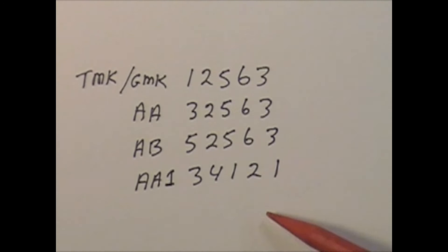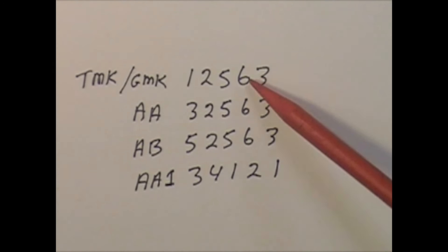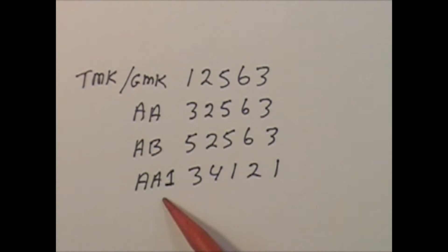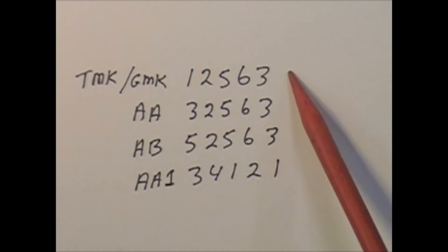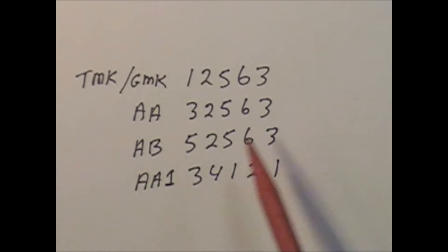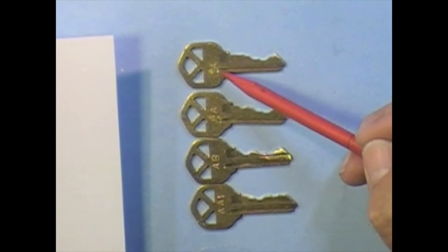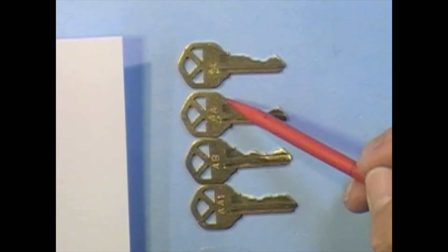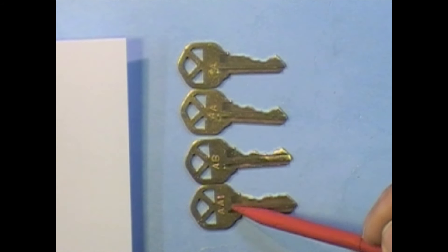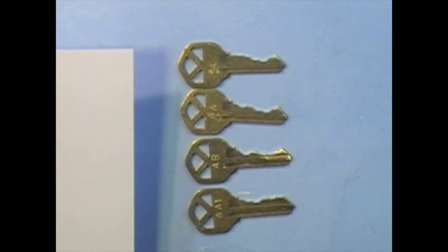I've gone ahead and cut these keys on the code machine for our four-key triplex example. We're going to pin up a lock that three of these keys will work in. We're doing the AA1 lock, so the top master key or grand master key will work, the AA key will work, the AA1 key will work, and you'll see that the AB master key will not work in that lock. I've stamped them: the top master key is grand master key A, master key AA, master key AB, and our first change key for the AA master key is AA1. We'll pin the lock up and see if these keys work okay.